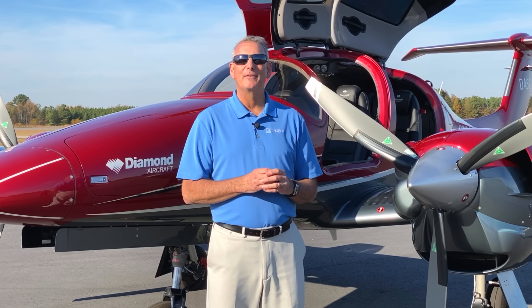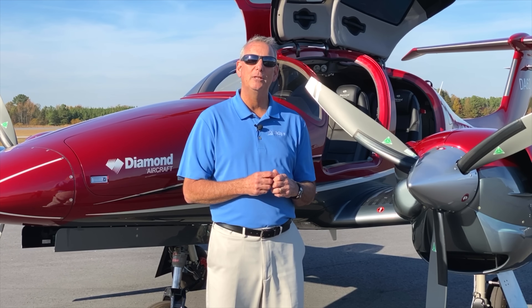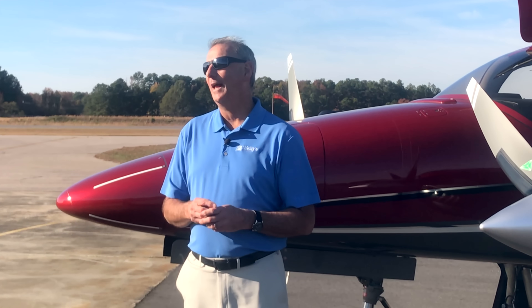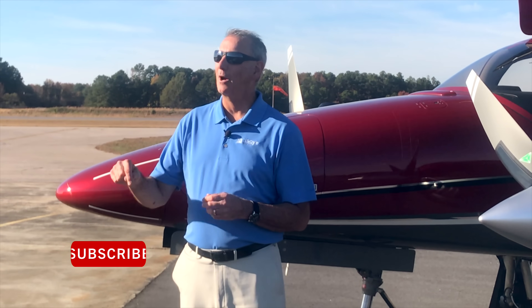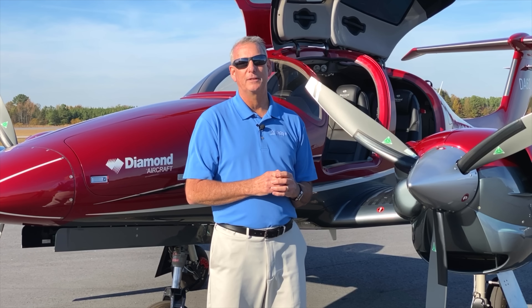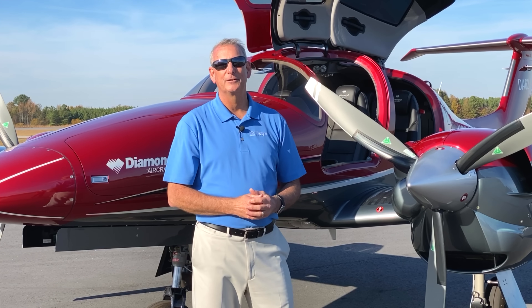Thanks for coming along to learn about the safety features of the Diamond DA-62. We hope you picked up some good information and things you didn't know about. Make sure you subscribe and join us for the Flight Plan series, where we'll be walking through more features of the Diamond DA-62 and other modern aircraft. Come along and join us.